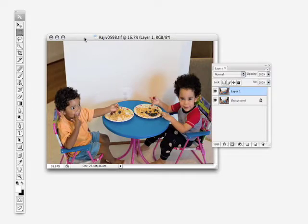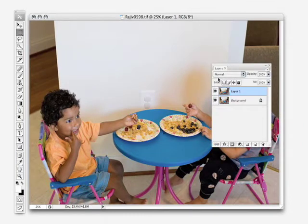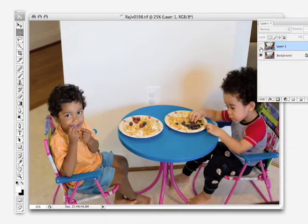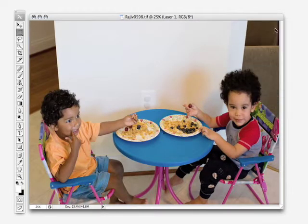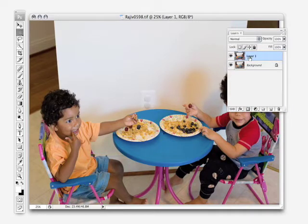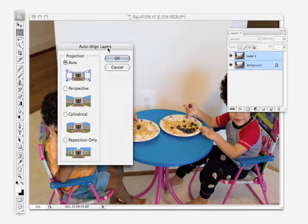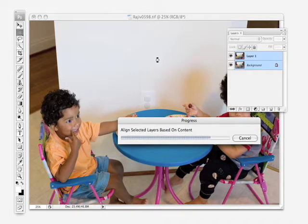The problem is that these were two separate exposures or two separate shots, so the camera moves, you move, and everything's not going to be completely aligned. If we turn this top layer off and watch the kids at the table, we can see how the whole shot moved. That's where the new Auto Align feature really comes in handy. In the Layers palette, we'll select both layers and go up to the Edit menu and choose Auto Align Layers. For projection, we'll leave the default Auto setting. It's going to analyze those two images and make any adjustments needed to make them perfectly aligned.